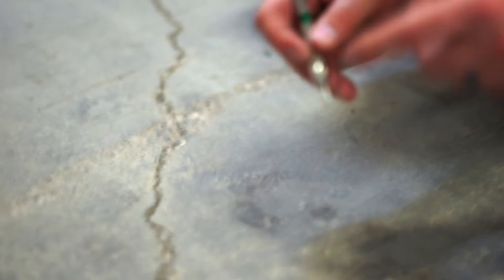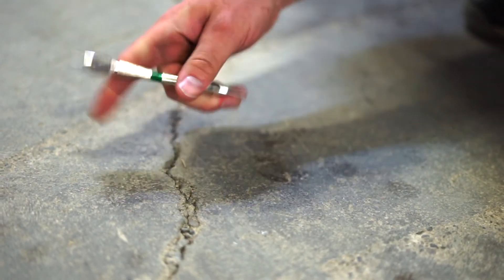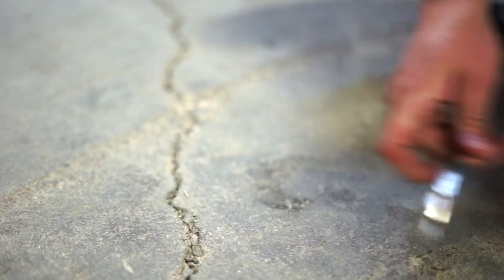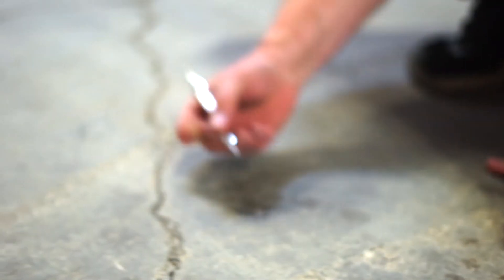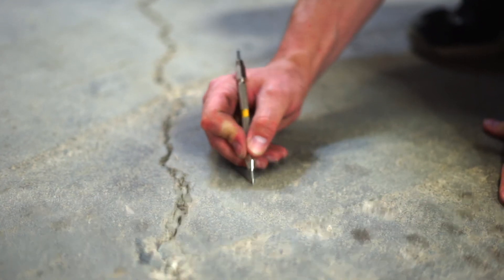Then I'm going to come to a seven — that also scratches it. Then I'm going to come to a six — that also scratches it. Then we have five and four. This is where most concrete is, at least here in Rochester, New York, unless it's brand new concrete.